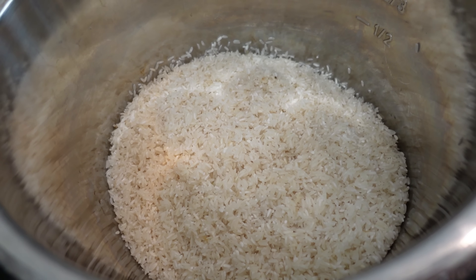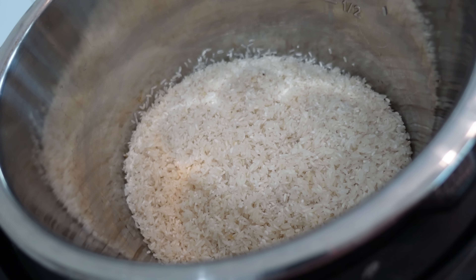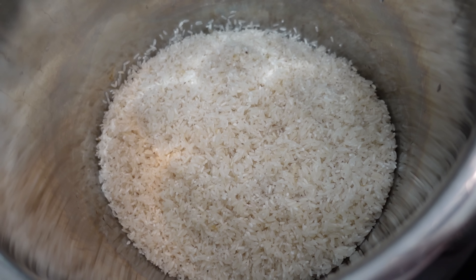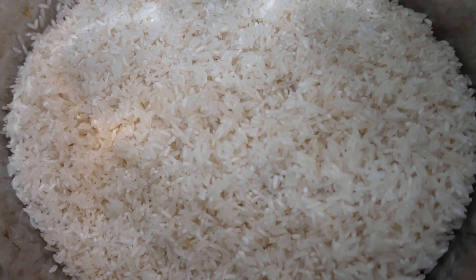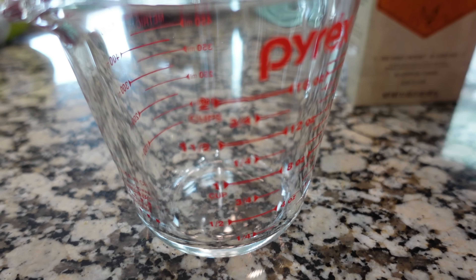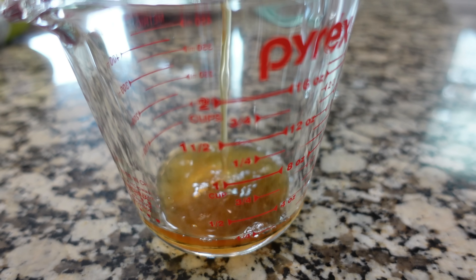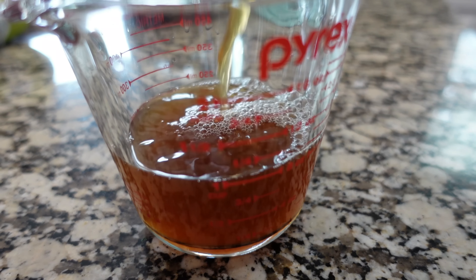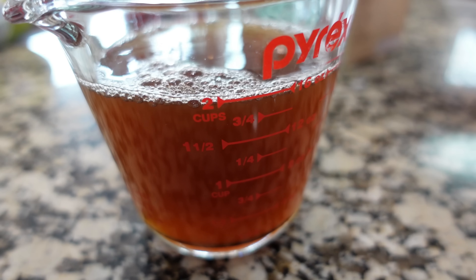In my Instant Pot I have six cups of rinsed white rice — just a long grain white rice. I did rinse it thoroughly; that's something I always do, though you don't have to. That's just a preference for how we love our rice cooked. Obviously you don't need an Instant Pot to make rice, but I'm making a lot of it and this is such an easy way to do it. I'm doing a one-to-one ratio — you only need one-to-one if you're making this in your Instant Pot.